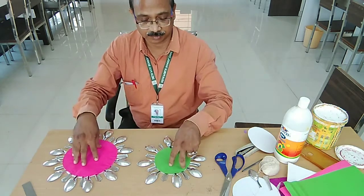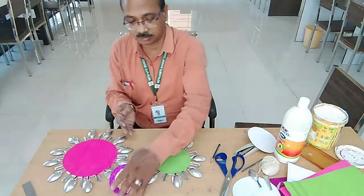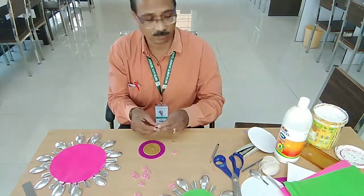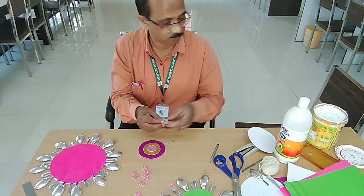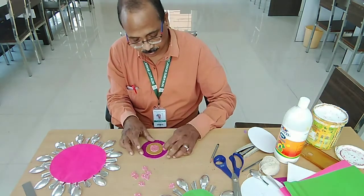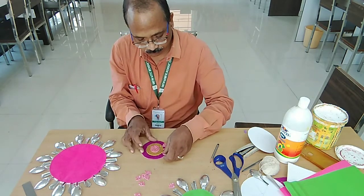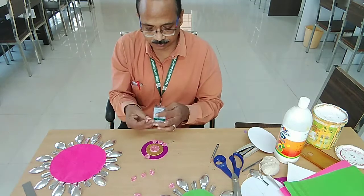Now we will make some decorative things to paste on the circles. I have some glitter sheet out of which I have cut shapes — for example a lip shape. Any design you can cut; I have used the lip shape. I will be using Fevicole to paste these things. Apply Fevicole and paste your chosen shapes. When this pasting is over you will do the next part of the paper.